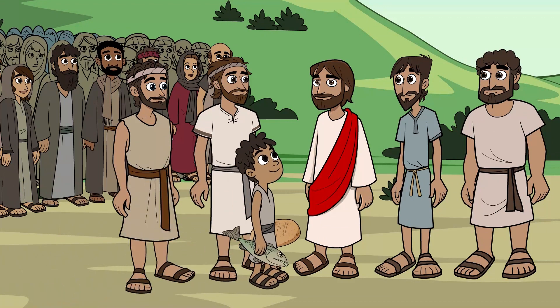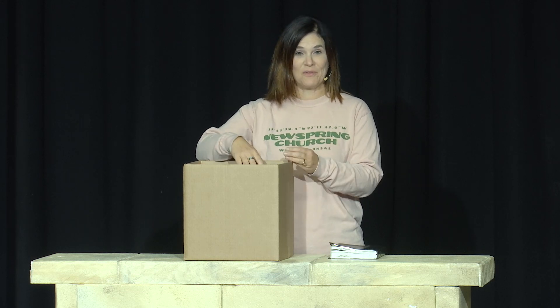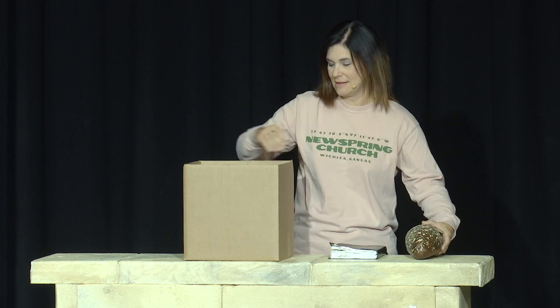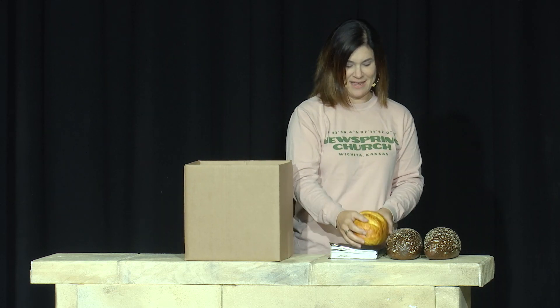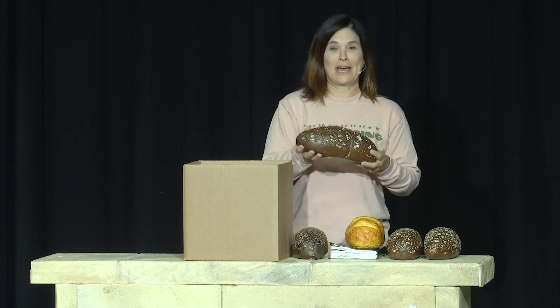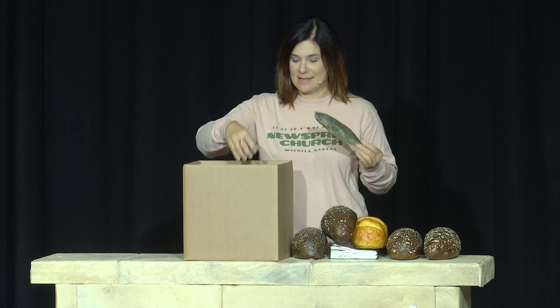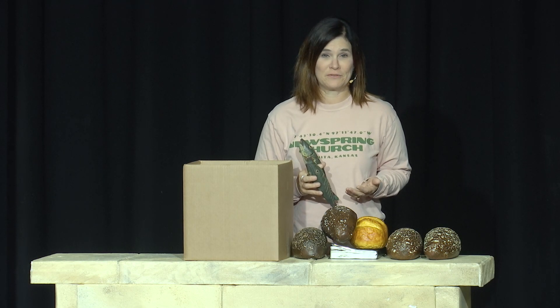Then Andrew, another one of Jesus' friends, told Jesus that there was a boy in the crowd who had brought a sack lunch. The boy offered to share his lunch. Let's see what is inside. It looks like some bread and some fish. Can you help me count the bread? One, two, three, four, five — there are five loaves of bread. Let's see how many fish. One, two — two fish and five loaves of bread. Is that enough to feed more than 5,000 people? No. That's not enough food for all those people.